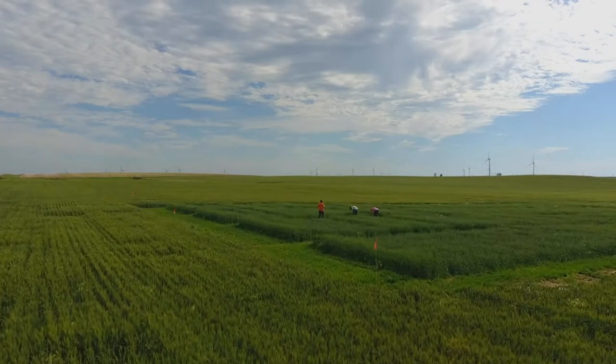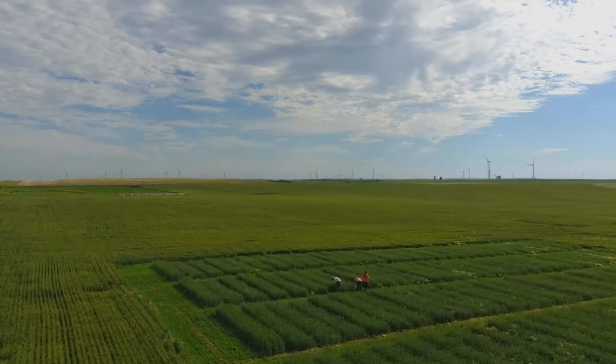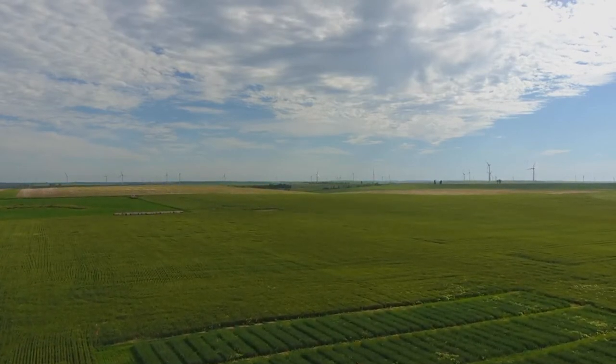We're looking at different varieties of wheat. There are certain varieties that do much better than others. Some of them have a gene called the ALTA1 gene, which gives them a tolerance to aluminum. In these low pH situations, aluminum that's already in the soil becomes soluble and the plant can take that up, causing stunted root systems, reduced growth, and much lower yields. Certain wheat varieties can handle that aluminum and look just as good in low pH as they would in neutral pH, while others that do very well in neutral pH do horribly in low pH.